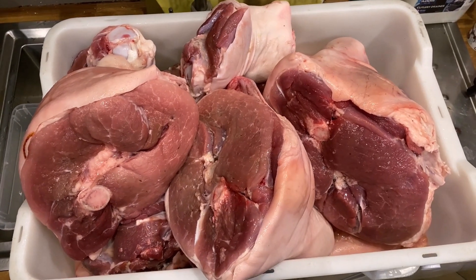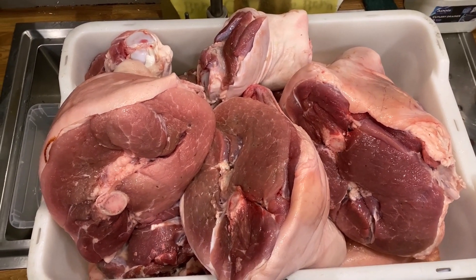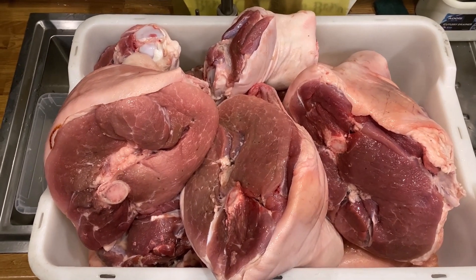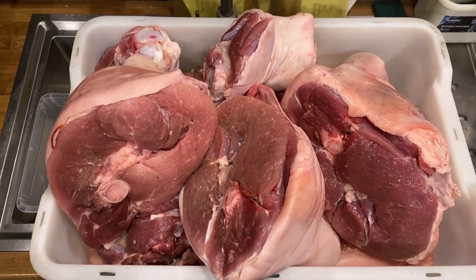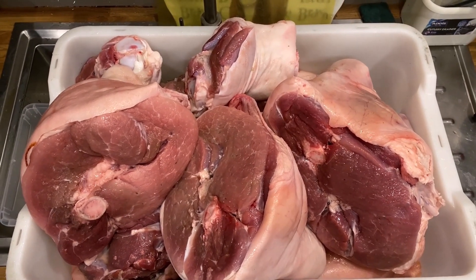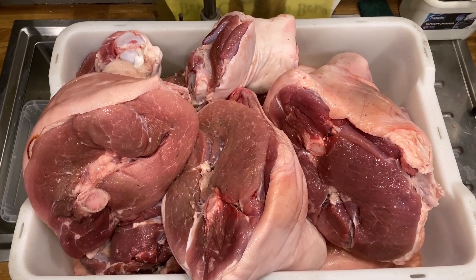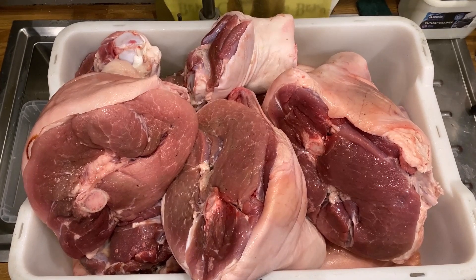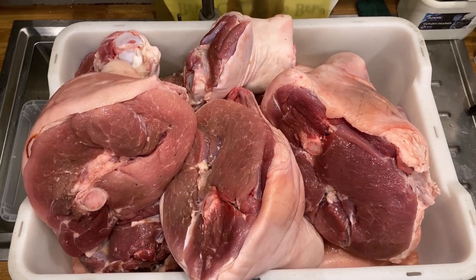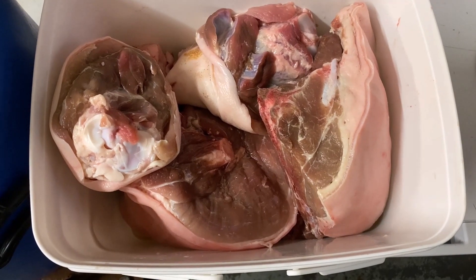I've now injected all of the legs, all of the shanks, and all the pieces. The reason we inject with brine is to make sure the cure gets right into where the bone is and inside the meat. Although we cure it for 10 days to two weeks on the bigger ones in the brine solution, the injection just helps it get right inside. Now we take all of these, put them into containers, mix up brine and fill them up.